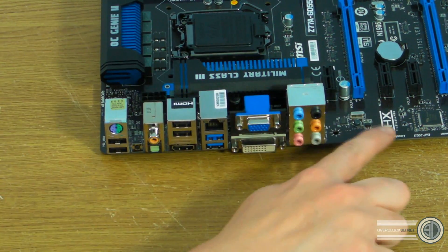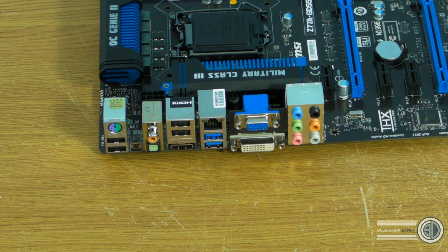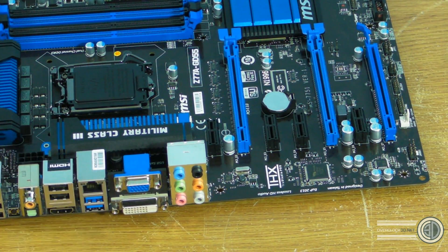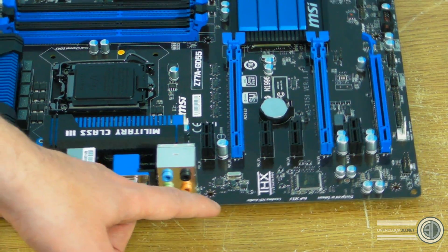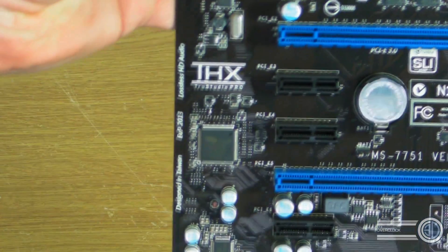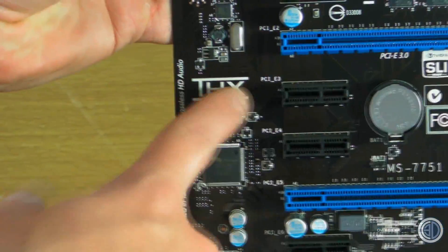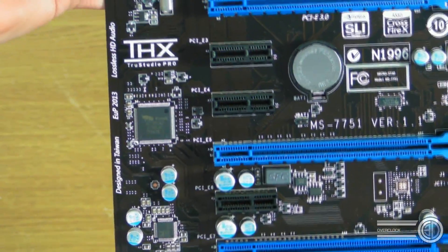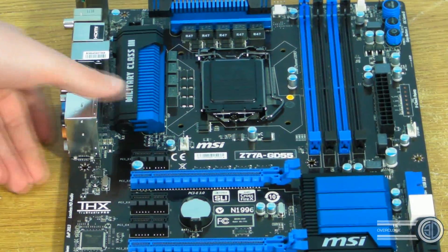Then we move on to the HD audio. Now there is a THX logo a little bit further up here, and it says THX True Sound Pro. I'm assuming that's all to do with the audio drivers and codecs that are going to be used. I've got no manuals or drivers or anything like that so we'll find out more when it's set up.